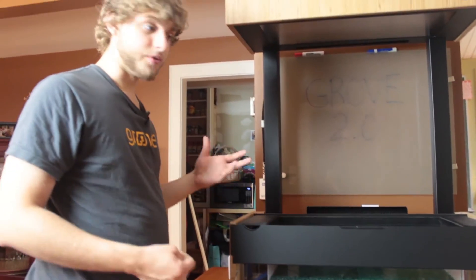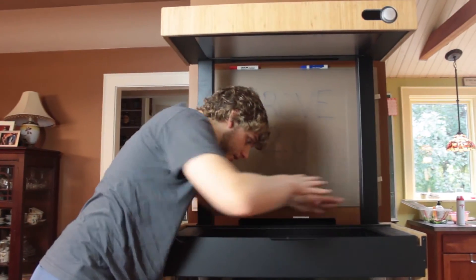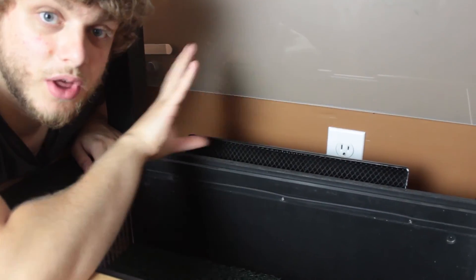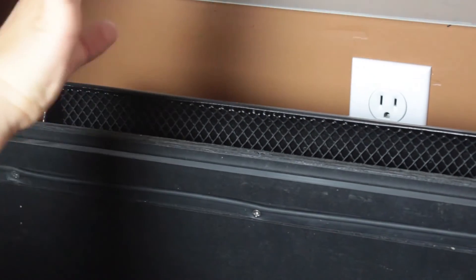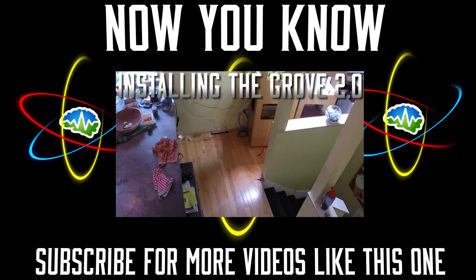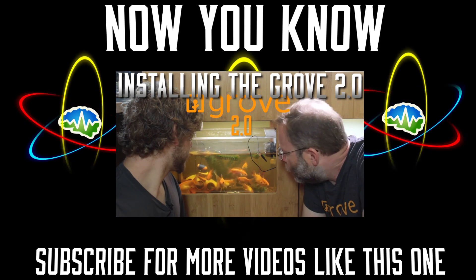Another improvement is being able to really get in and work on your plants. When plants are outside, wind knocks them about while they're growing and that strengthens them, but inside there's no wind and sometimes plants get a little weak. So Grove has included a fan in this package that blows on your plants, making them constantly grow a little bit stronger. We're gonna move you guys to the new 2.0 — how's that sound?